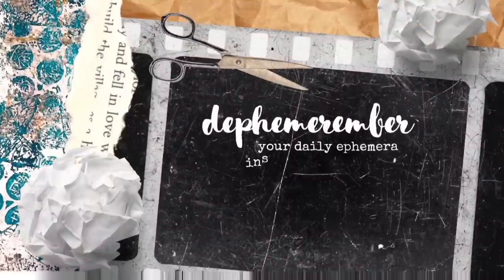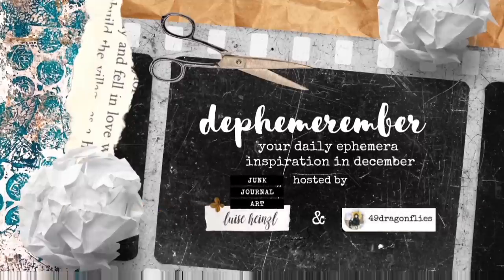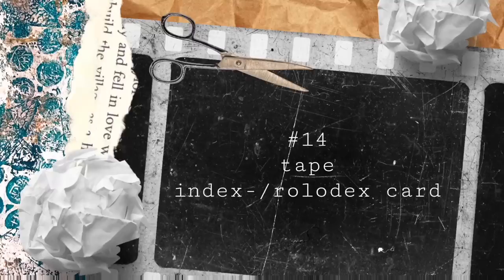Hi and welcome to Defemeremba, your daily ephemera inspiration in December. My name is Luisa Heinzel and in collaboration with 49 Dragonflies, I'm going to show you some easy ways to make your own junk journal ephemera out of basic supplies.